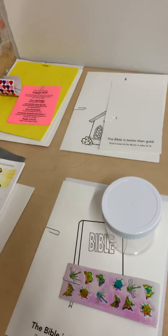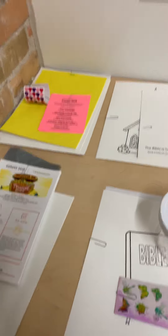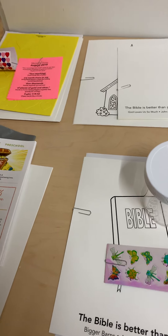Hey everybody, August is here, almost, and when everyone is here for Stop Advance, I'm going to be sending you guys home with August's curriculum. So I wanted to walk through the supplies.